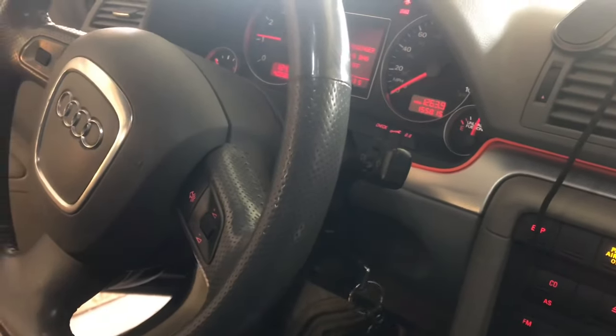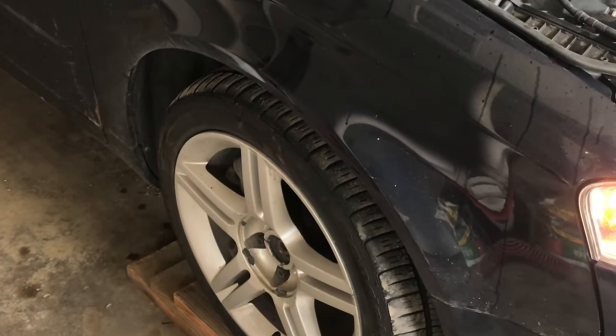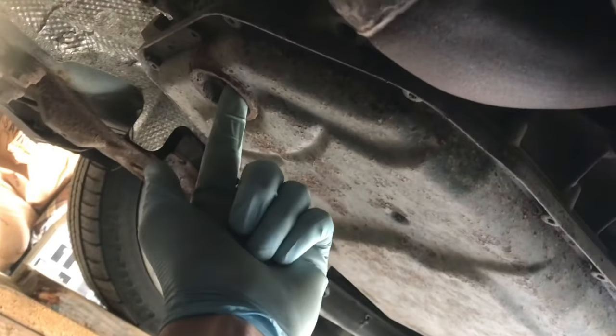First, we'll warm up the engine in transit. You'll need to raise the car up on blocks and make sure it's level before we can start checking it and adding. Right here is the fill port.